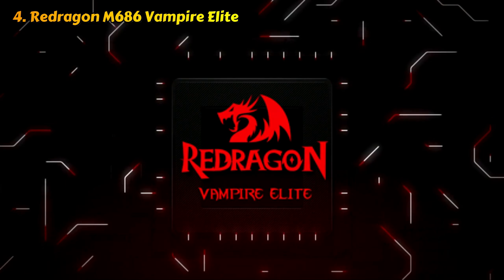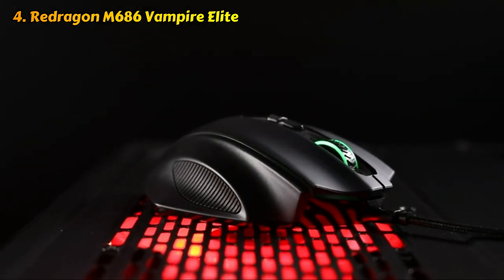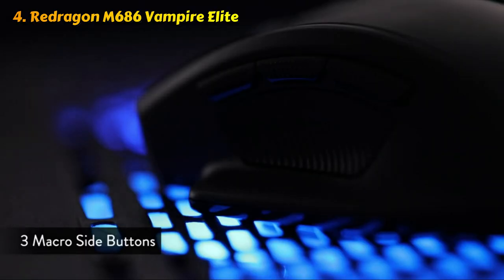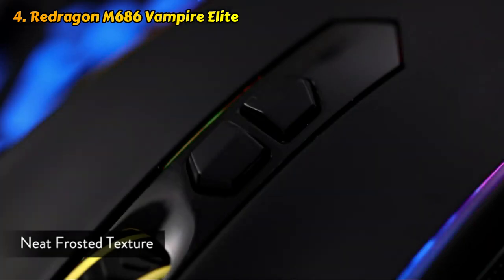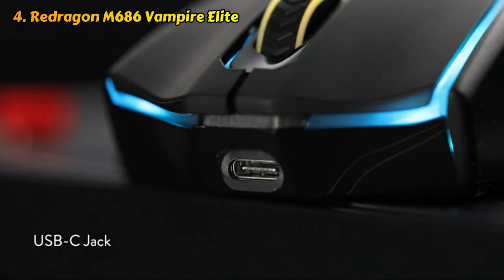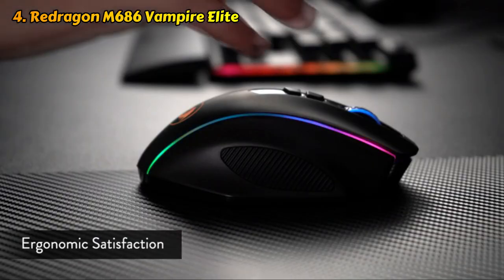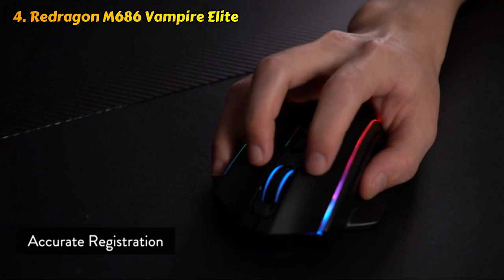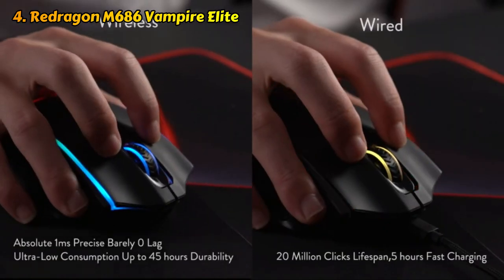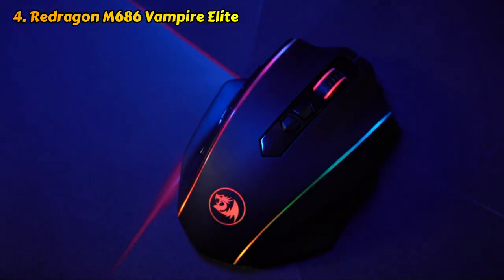Number four: ReDragon M686 Vampire Elite. The ReDragon M686 Vampire Elite is a gaming mouse that offers a range of features tailored to enhance your gaming experience. This wireless mouse is equipped with a high-precision sensor capable of delivering exceptional tracking accuracy and responsiveness, allowing for precise and swift movements during gameplay. One of the standout features of the M686 is its customizable RGB lighting, which adds a vibrant and immersive touch to your gaming setup. With the ReDragon software, you can personalize the lighting effects and choose from a wide array of colors and patterns.